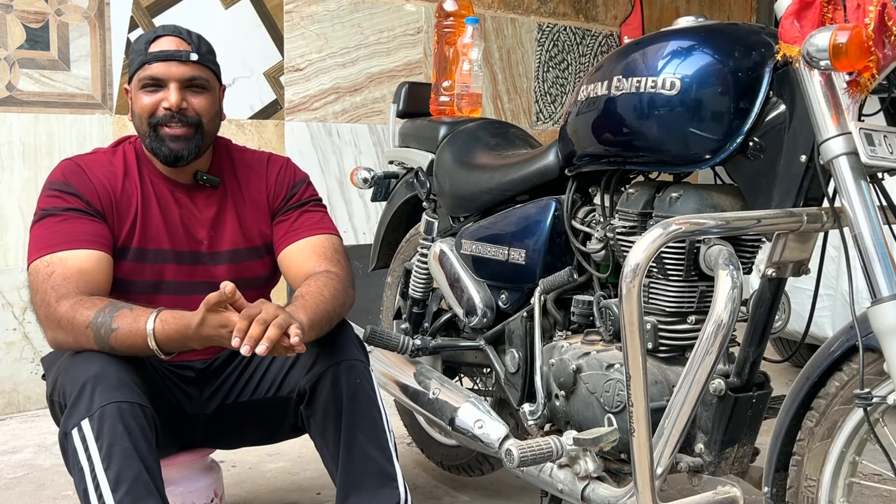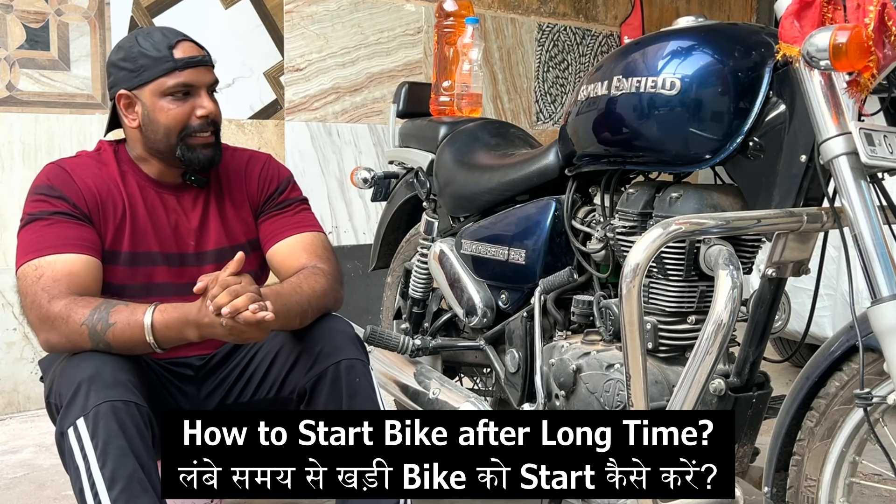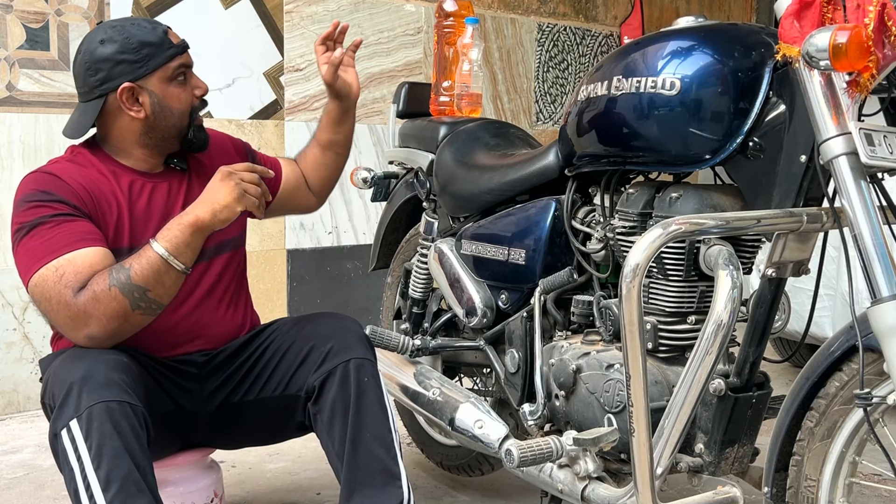Hi friends, you are watching Blood Group. Today we have a Thunderbird Carburetor model, BS4 model, and this bike has not been starting for a long time.